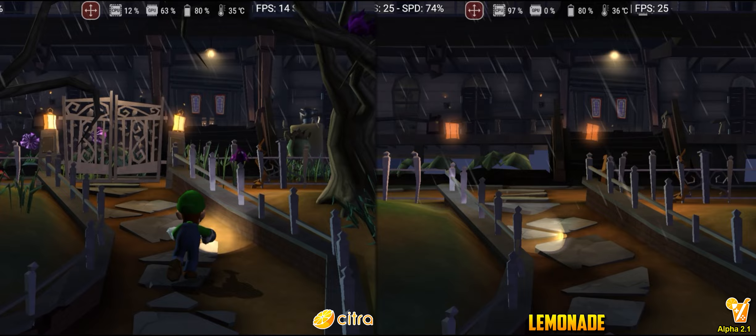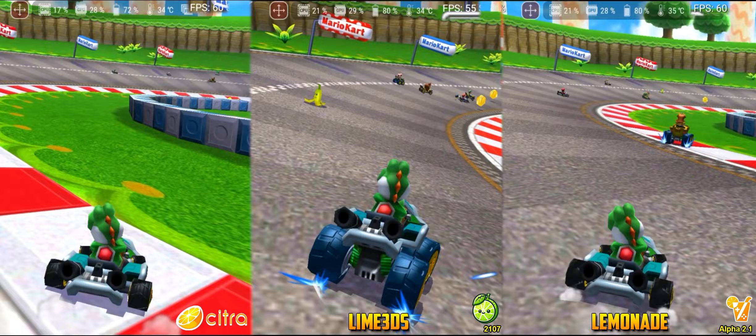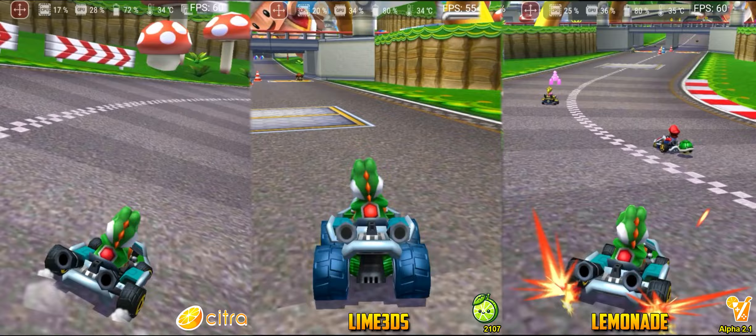In Mario Kart 7, racing at 150cc speed, we obtained similar results between the projects. It seems that Citra has slightly lower CPU usage, but nothing too relevant for our tests. I consider this a tie.